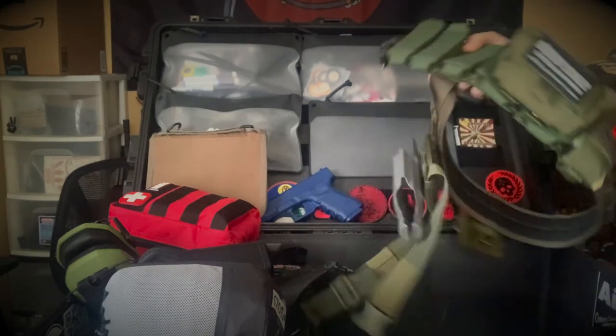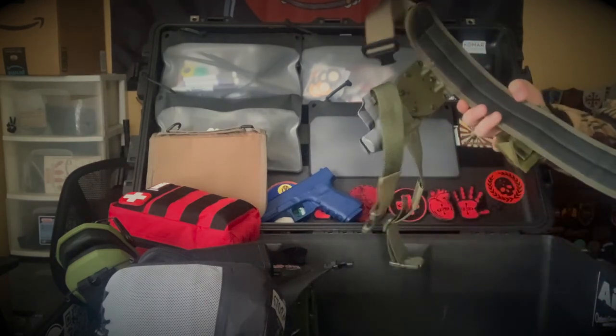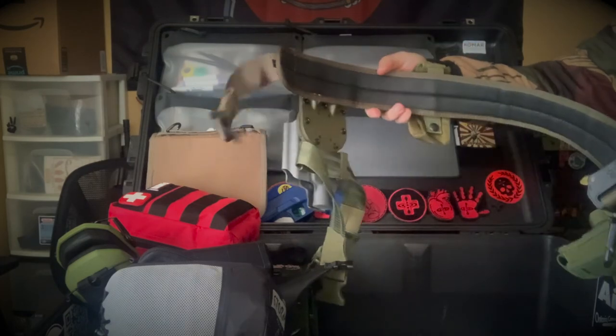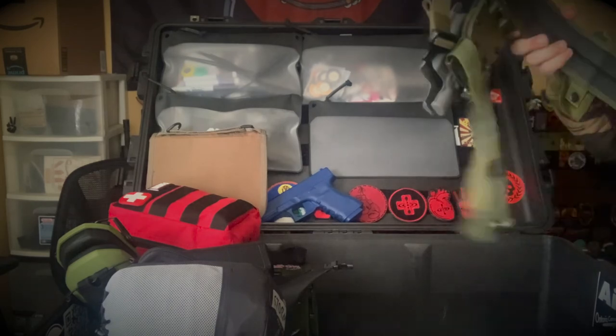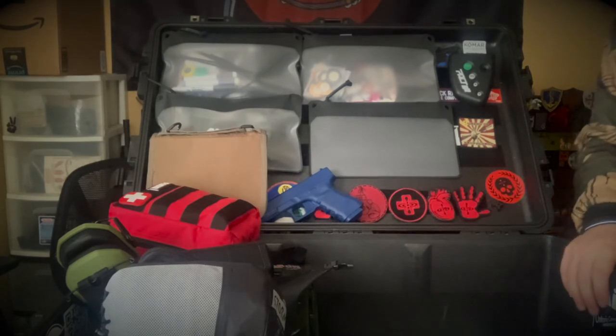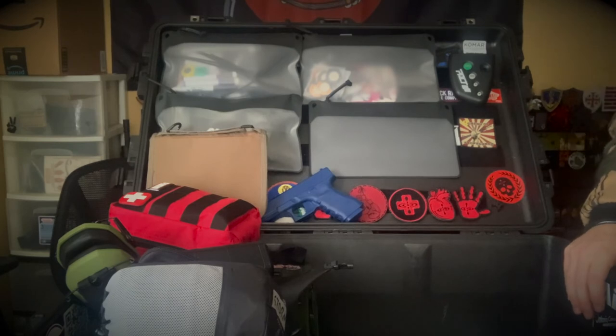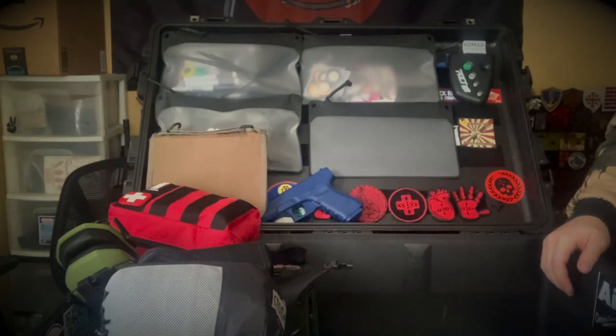I usually keep my current range belt setup in here. This one is my SHTF range belt setup. I'm becoming a big fan of the padded quick-attach belt system, especially if you're running a thigh strap — it works pretty well. Shout out to Alan from SHTF; he's one of our affiliates. If you come to a class or attend one of our online courses, we can give you a code for 10% off. I'm pretty sure Alan has a 10% off code going on right now for the holidays, so check that out.